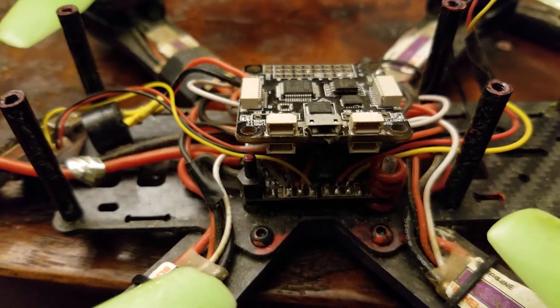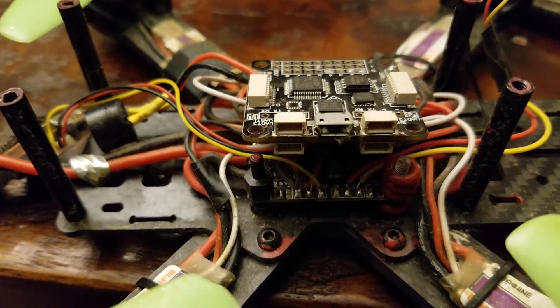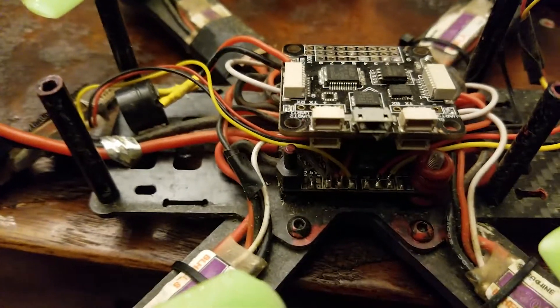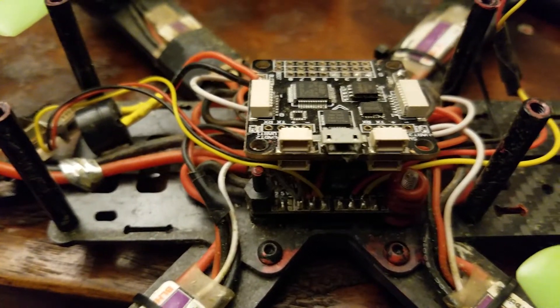I really have no idea why. It just feels weird — I thought maybe one of my props was loose, it was that bad. I think it might also have to do with PIDs. So we'll soft mount and then do some PID tuning and hopefully have a very smooth machine.